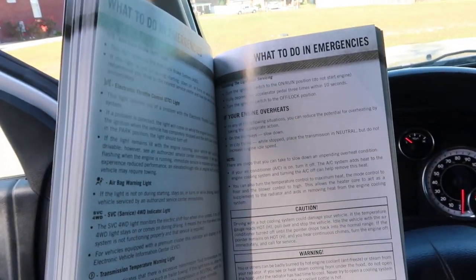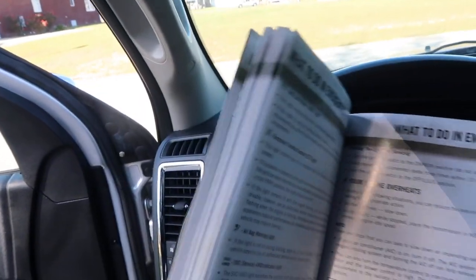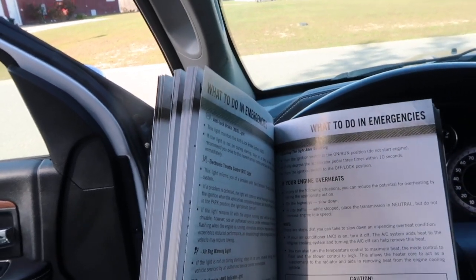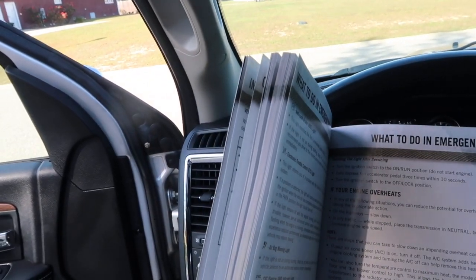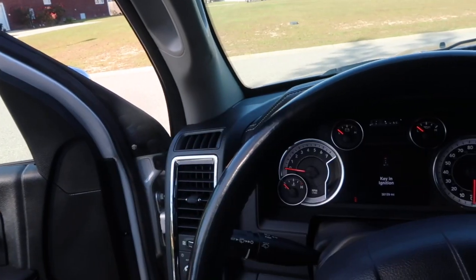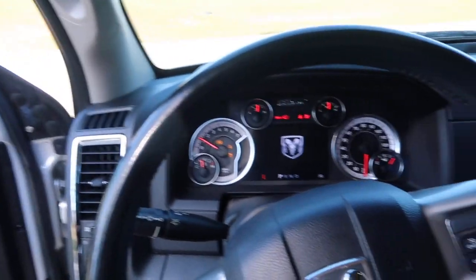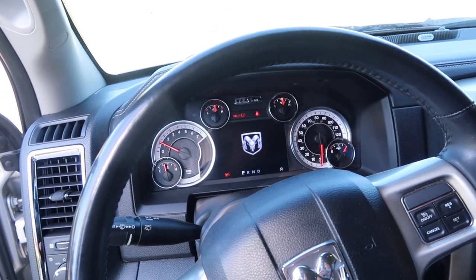Okay, one more try. Page 109 says to turn the ignition to run, tip the gas three times — one, two, three — turn off, and now we're gonna crank it. Did that work?